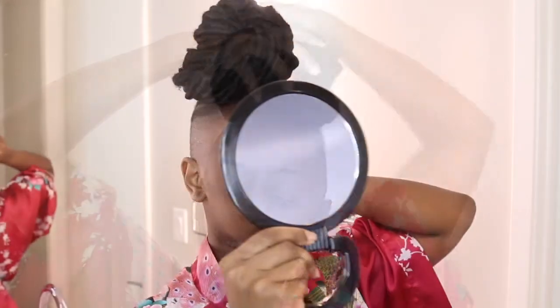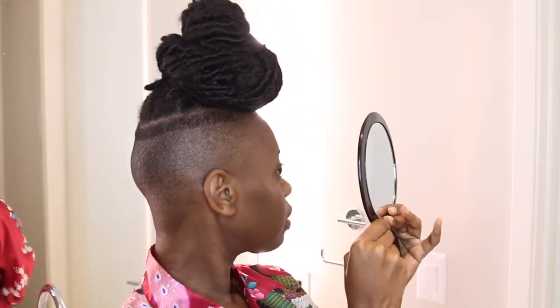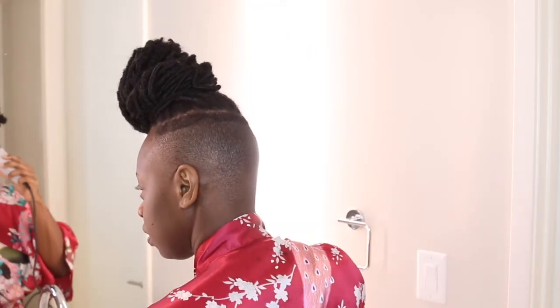Make sure that you have a mirror so you're able to see the back of your head. I'm looking into another mirror — you can kind of see it behind me — making sure I'm able to see the back of my head so I know what I'm doing. Although I'm using my fingers to feel around, I also want to see what I'm doing back there.